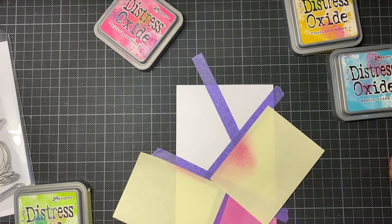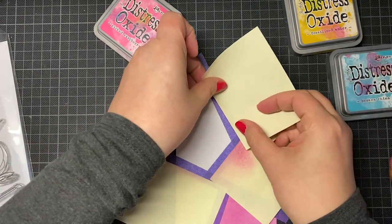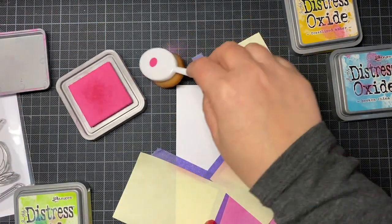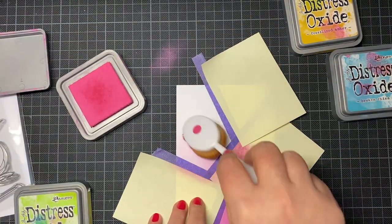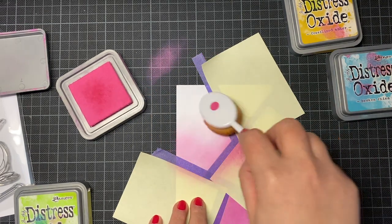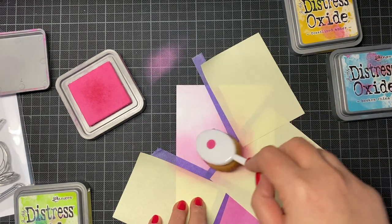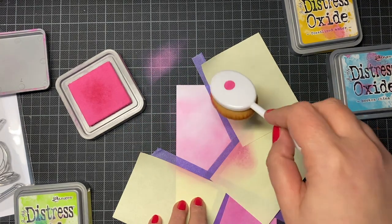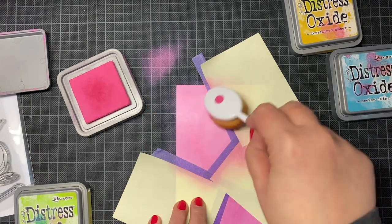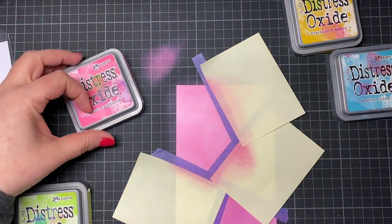I started to separate my paper into five little spaces — I had no rules or plan for this, I did it as it came. Then I took my distress oxides in the colors: picked raspberry, twisted citron, first of the night, amber, broken china, and seedless preserved. I'm so bad at pronouncing these colors!